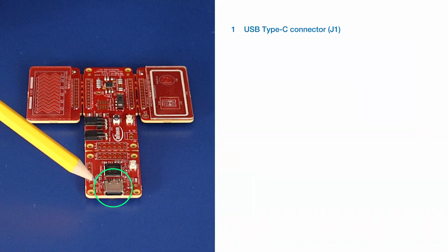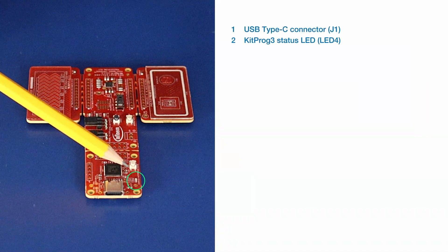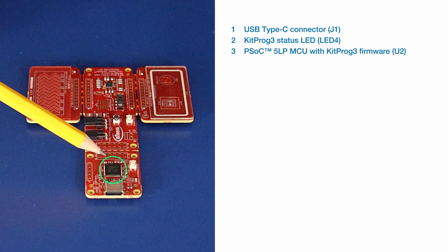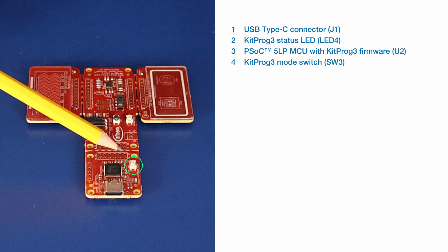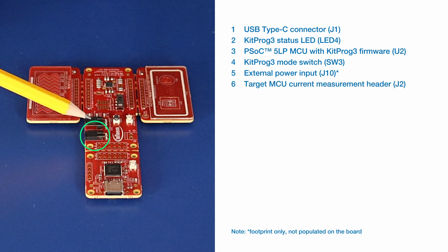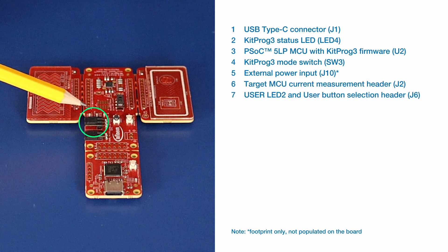Here you have the USB Type-C connector. Here you have the KitProg 3 status LED. Here you have the PSoC 5L MCU with KitProg 3 firmware. Here you have the KitProg 3 mode switch. Here you have the external power input. Here you have the target MCU current measurement header. Here you have the user LED 2 and user button selection header. Here you have the power LED.